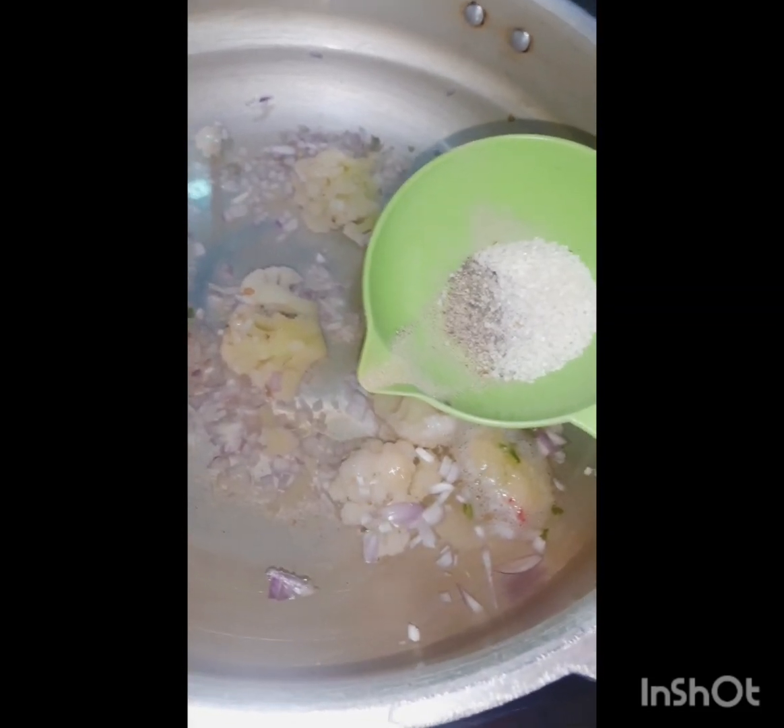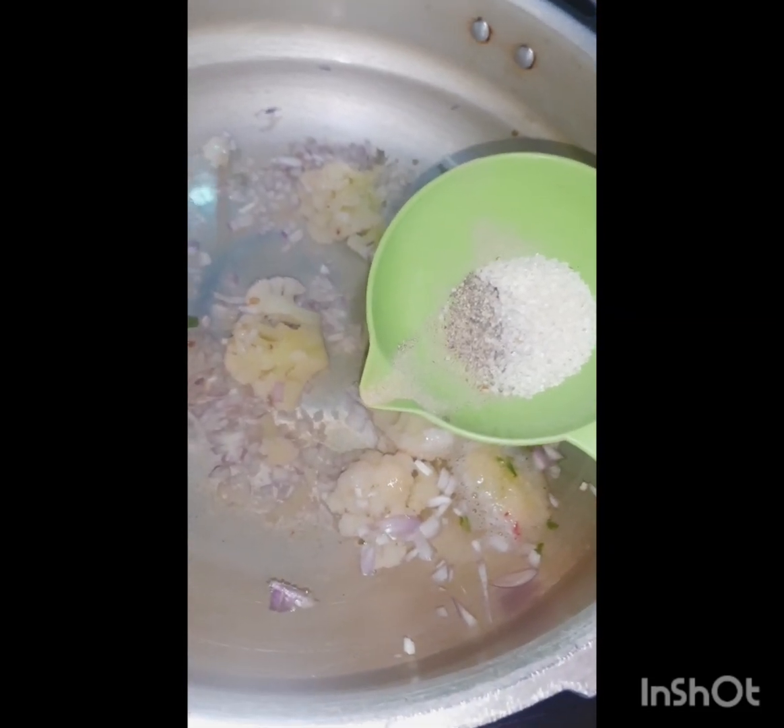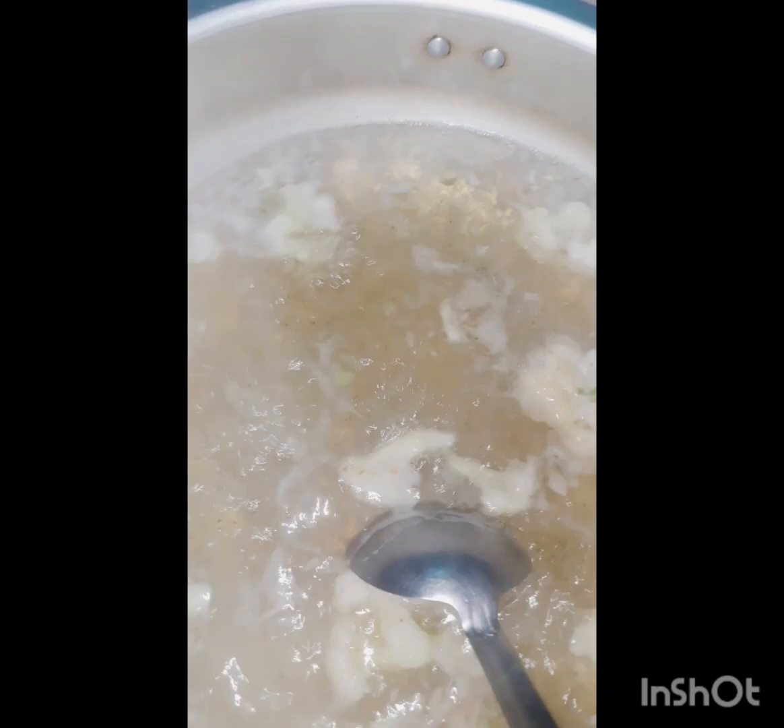Add some salt and a pinch of spice — as I'm not fond of spices, this much is enough for me. Look, it's boiling, so let the mixture cook for at least 45 to 60 minutes for the richest taste, or you can pressure cook it for seven to eight minutes — that's enough.